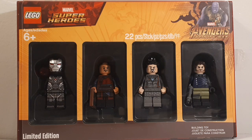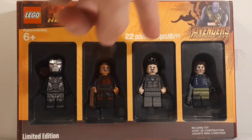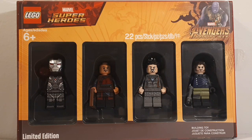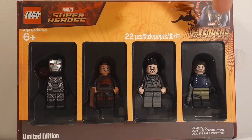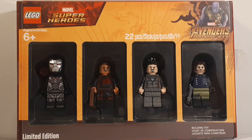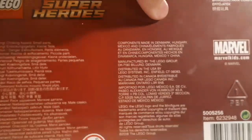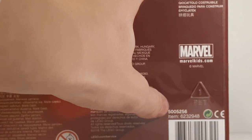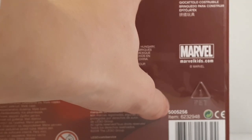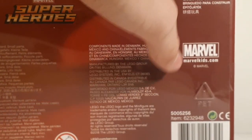This set contains four minifigures with 22 pieces. It includes War Machine from Infinity War, Wong, Tony Stark in his nanotech suit or clothing, and then Bucky Barnes the White Wolf. On the box you have the Avengers Infinity War logo, a set number of 5005256, an item number of 6232948, the Marvel logo, and a link to marvelkids.com.